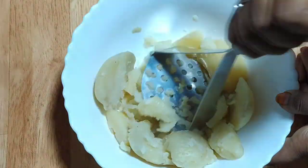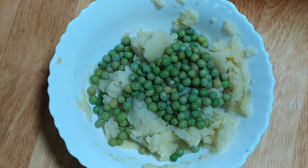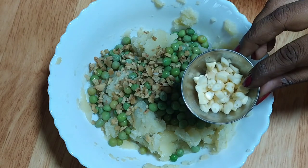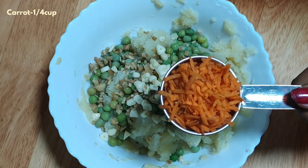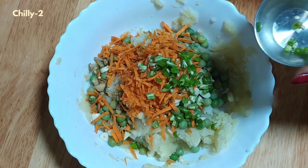When you mash the potatoes, add 1 cup of green peas — green peas are already boiled. Then add 2 teaspoons of ginger and 2 teaspoons of garlic, cut in small pieces. Then add 1/4 cup of grated carrots and 2 green chilies.